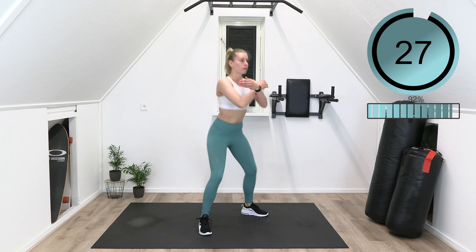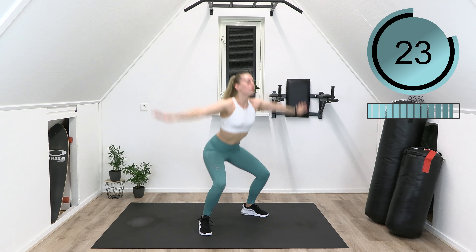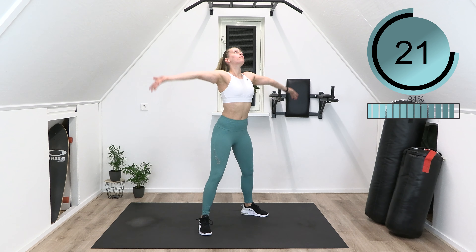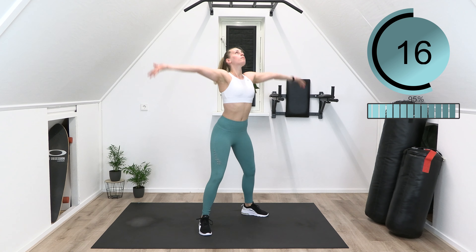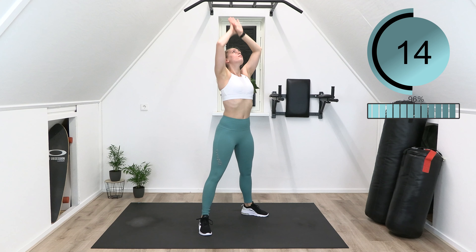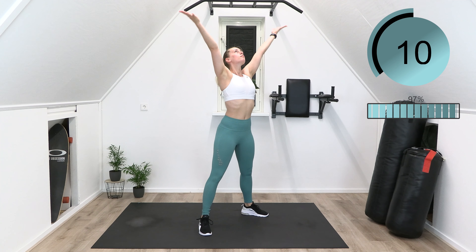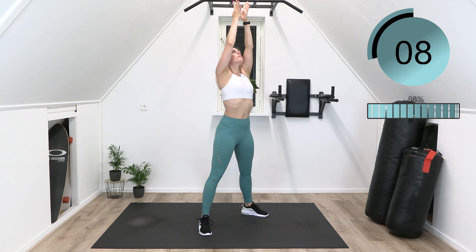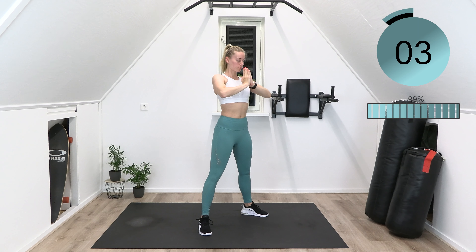Breathe in when you move your arms up and out when you move them down. Breathe in one last time and thank yourself for taking the time to cool down and relax all muscles. I hope you feel amazing and relaxed. Have an amazing day!